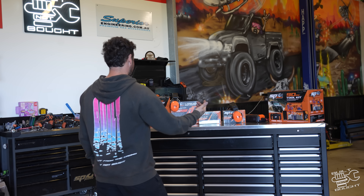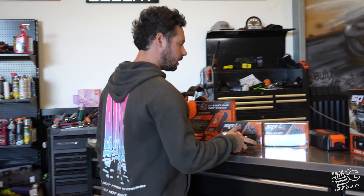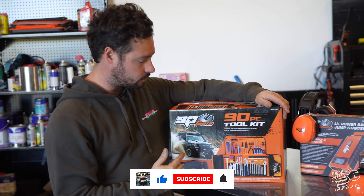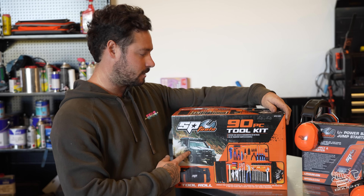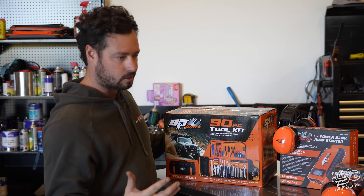We've also got a few other bits and pieces that I need — some new drill bits, and finally got some earmuffs because me and Mitch have been fighting over one pair for who knows how long. There's also a massive battery charger to keep all the cars charged, and the 90-piece tool kit. This is a kit that I actually helped develop with SP Tools and they've re-boxed it now — they're back in stock. We've got the GU on the front which is sick.